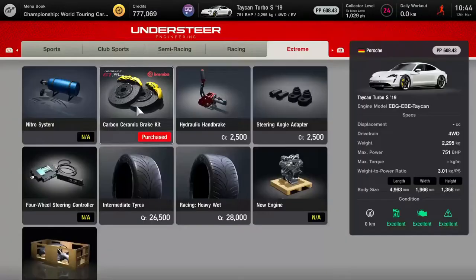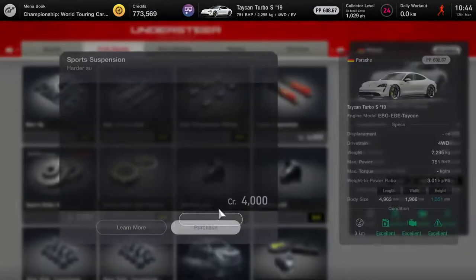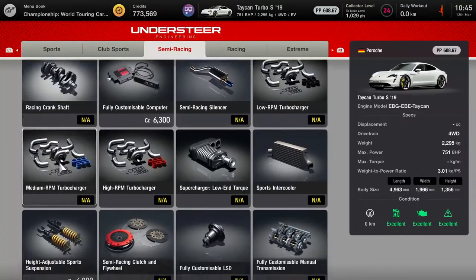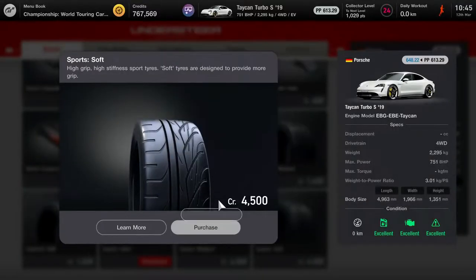First things first — carbon ceramic brakes, a brake balance controller and racing brake pads. Plenty of stopping power here. I was going to put the sports suspension on, but I'll do the fully customisable... no, 23 grand. We're going to go one step down and go the height adjustable suspension.